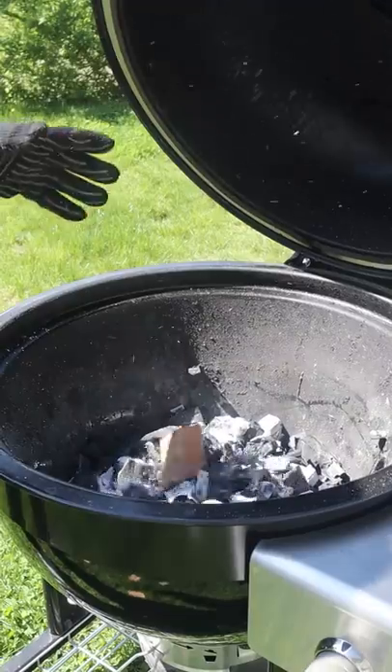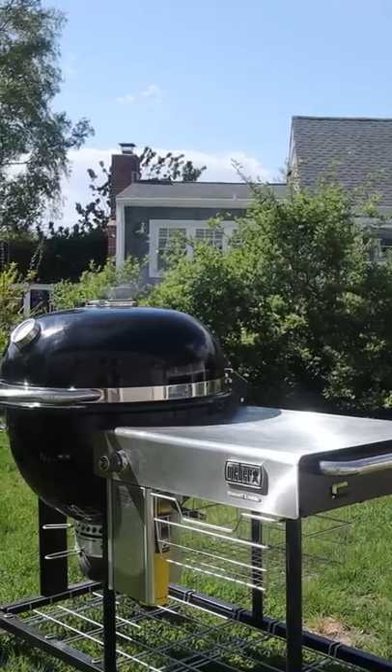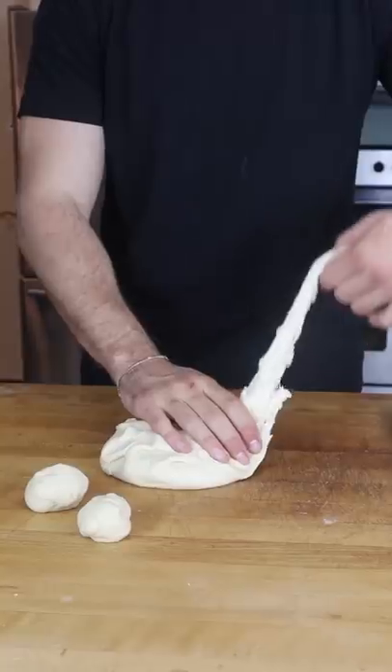We get it on the Weber Summit — dual-wall technology, the perfect Kamado grill. Homemade buns, easy work for the Summit Kamado.